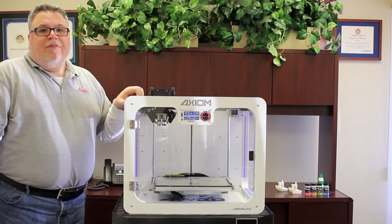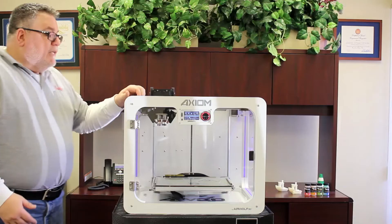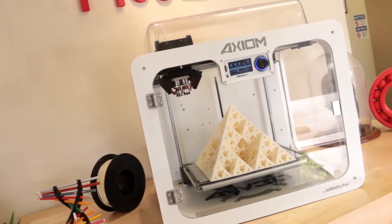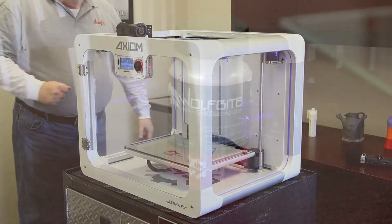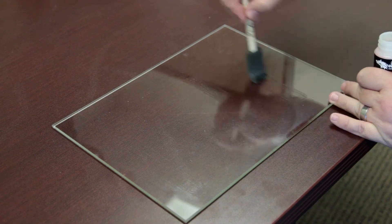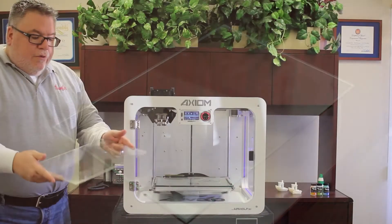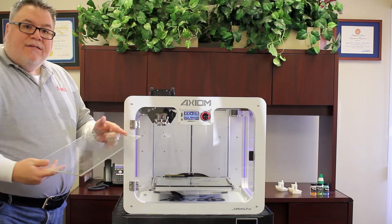While the hot end and bed come up to temperature, what I like to do is prepare my glass. I get a nice clean sheet of glass and put my Wolf Bite bed adhesion solution on it, then load it onto the printer. I have my sheet of glass here and I'm going to prepare it with our Wolf Bite solution for ABS.